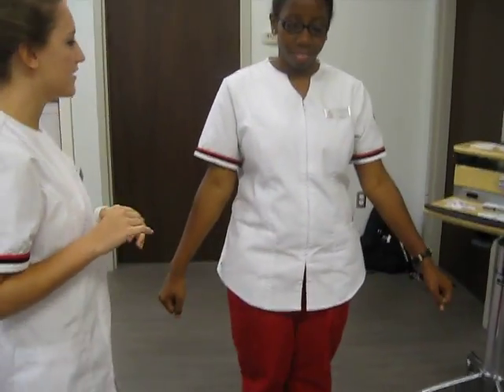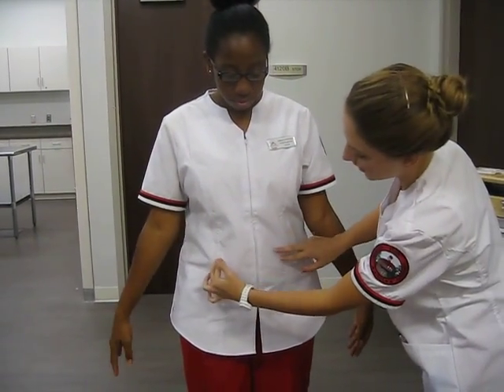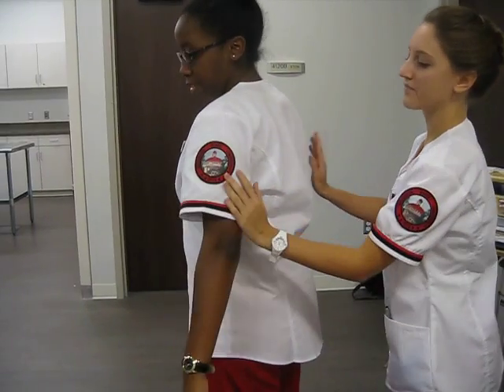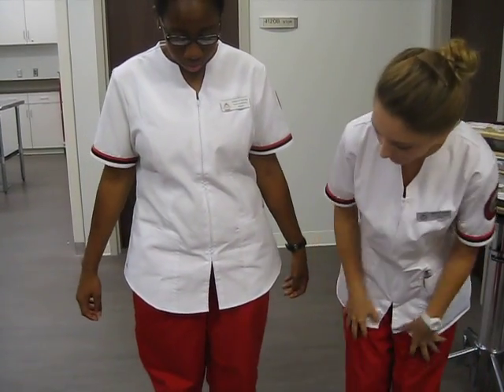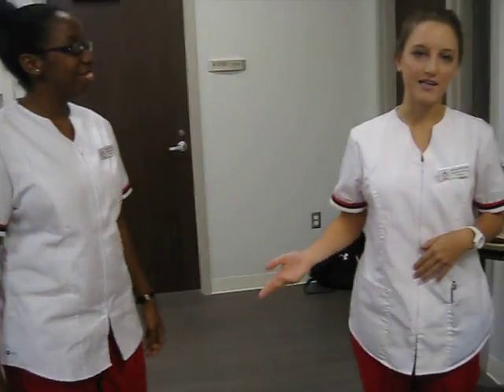Now for the subcutaneous, we are going to have two inches away from the umbilicus, on each side, upper and lower quadrant, and the backs of the arms, the upper back, the lower back, and the adipose tissue on the top of the thighs. And those will be our sites.